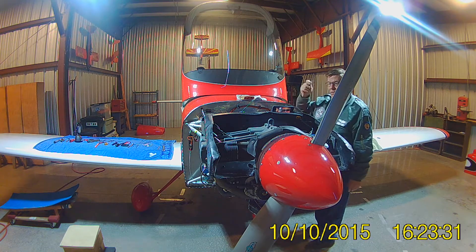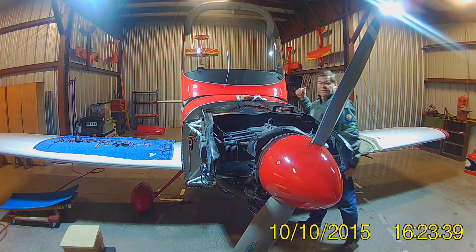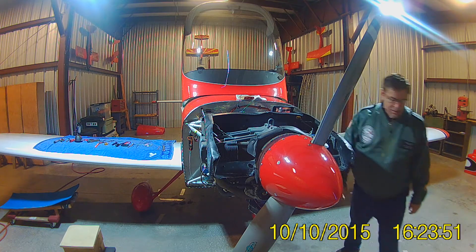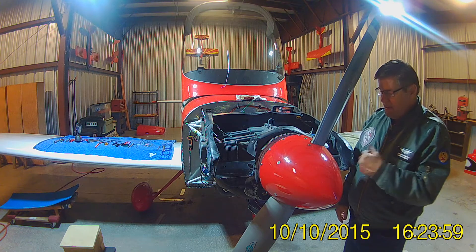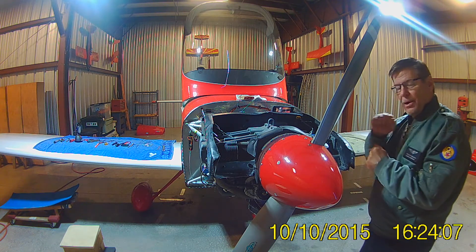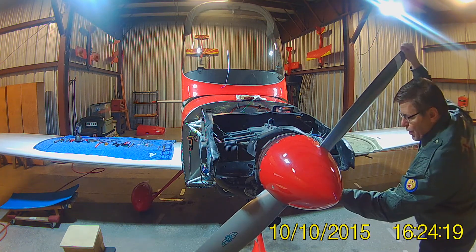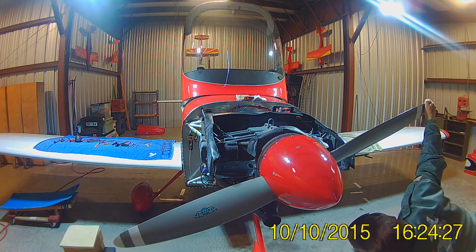Now ignition switch to both — right, left, both. Master switch is still off. So the mags are now ungrounded. We've got a tone. That's close to top dead center. So now what we have to do is rotate it in the opposite direction back to 25 degrees before top dead center, plus a few. Then we're going to start bumping it back in the direction of rotation until the lights give us the indication that the contacts have opened. I've got my marks down here on the flywheel. That's about 25 degrees, and I'm going to go just a little bit more.